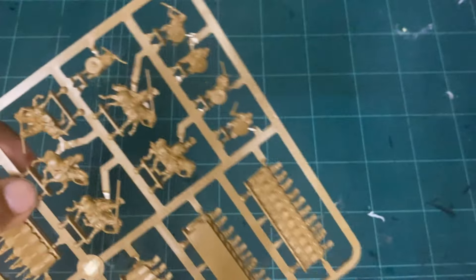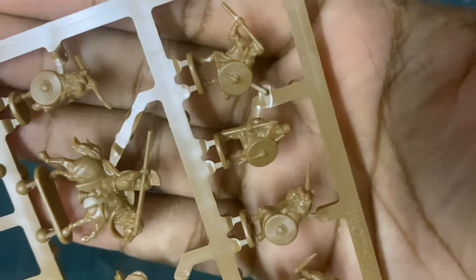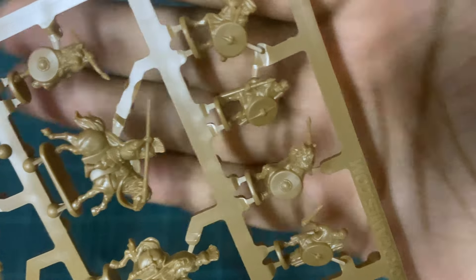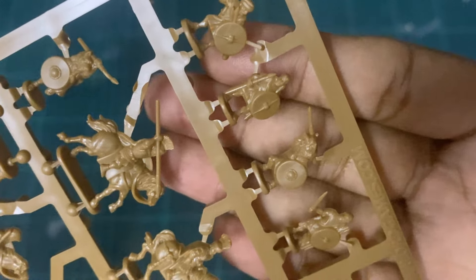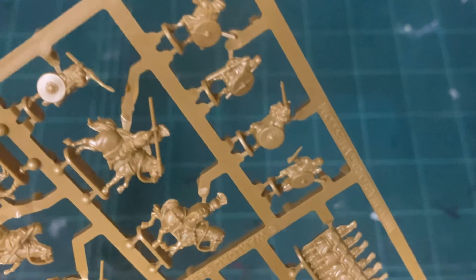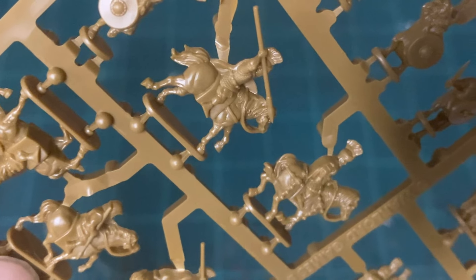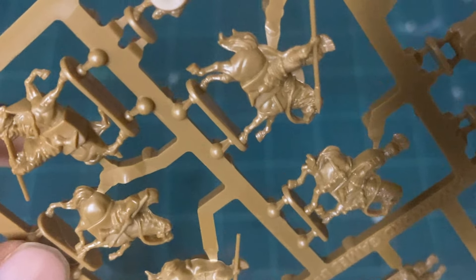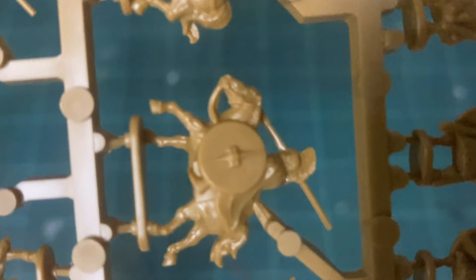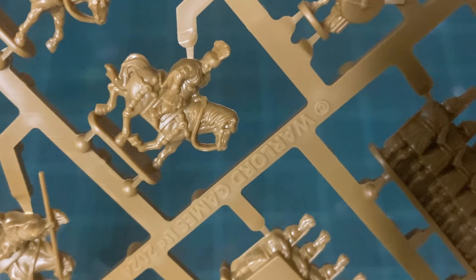Let's review the frame a little more. These are the skirmishers — you can see how good the detail is, with very dynamic poses. And then you've got the equites cavalry, very nice. And then we have the Roman commander.